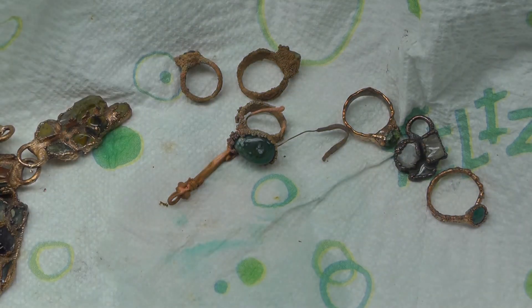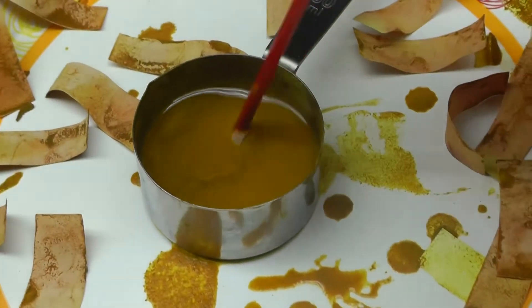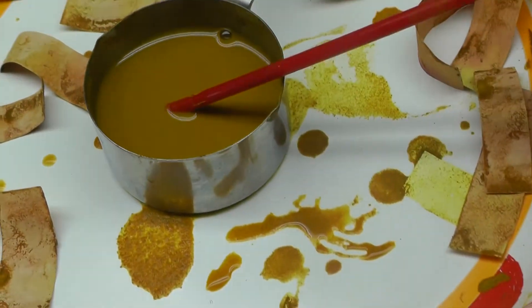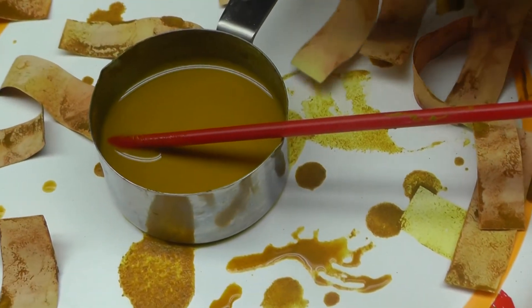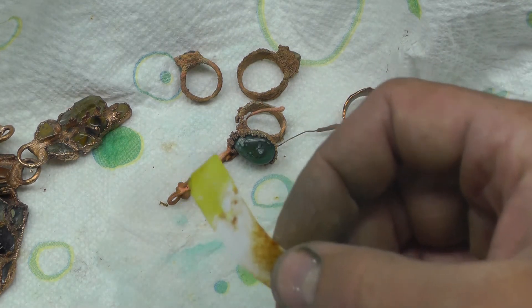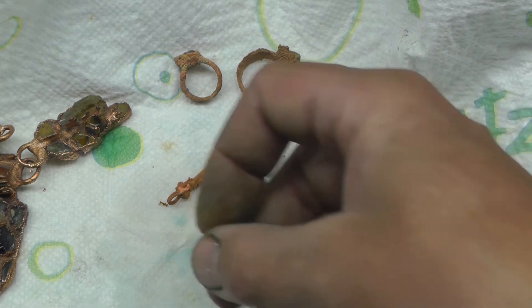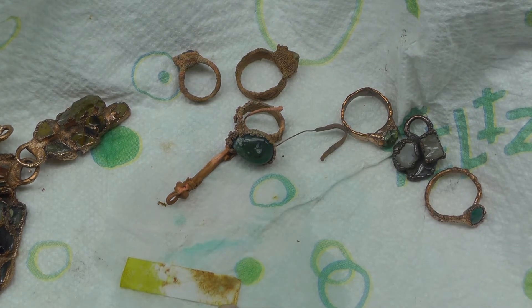Another method is turmeric. You add distilled water, mix it up, take some printer paper, dip it in there, put them on the side and let them dry. If your electroforming solution is correct, it will turn bright yellow when dipped into your solution. Anytime it comes into a more baseline pH, it will turn kind of red. So what you're looking for is bright yellow.